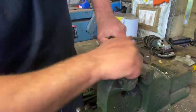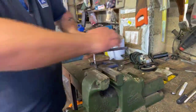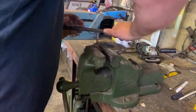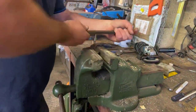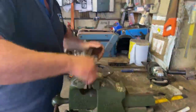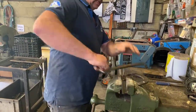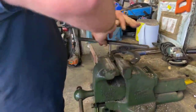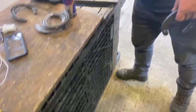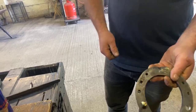Get it in there, get it to bite — all the way through. Lovely — super, okay.